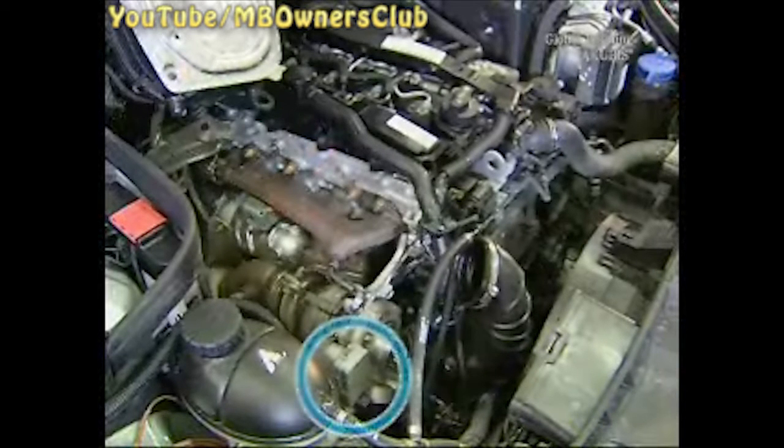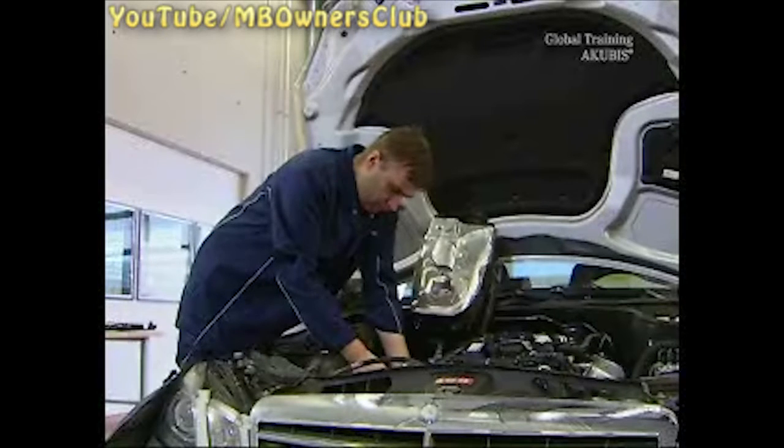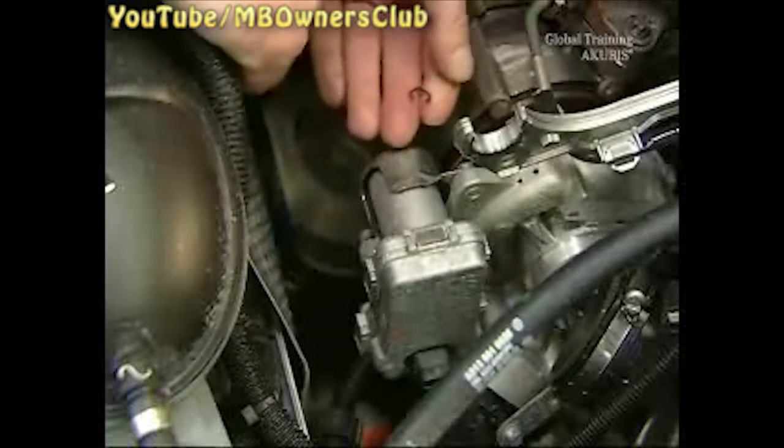Now you can start on the actuator. Separate the electrical plug connector. Then remove the retaining clip at the adjusting lever. Make sure that the clip does not fall into the engine compartment.